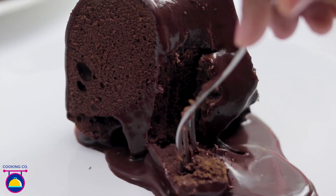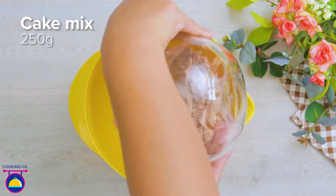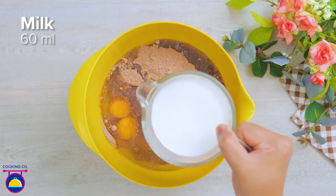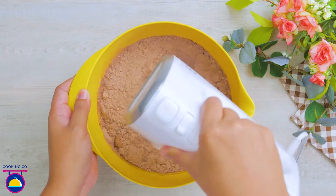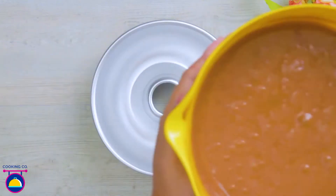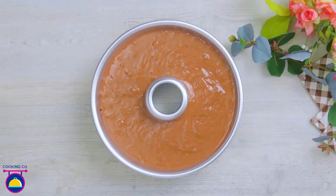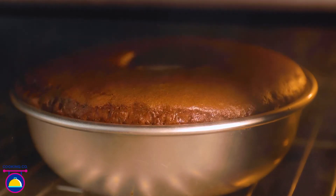All you need is 250g of cake mix. Stick it in a bowl and add 3 eggs, then 30ml of oil and 60ml of milk. Whisk those together in a bowl till smooth. Pour the cake mix into a donut-shaped cake mould — this gives it a really nice cool shape, but you could use any shape mould you like. Tap it and stick it in the oven for 30 minutes at 180 degrees.